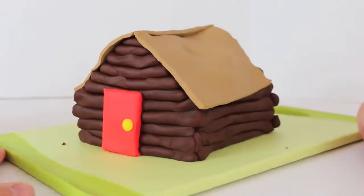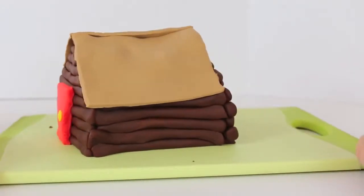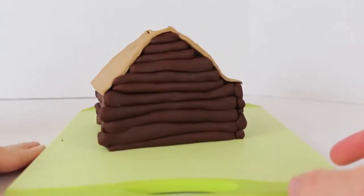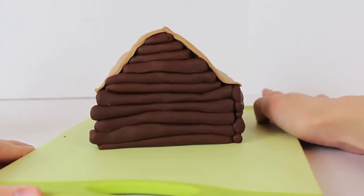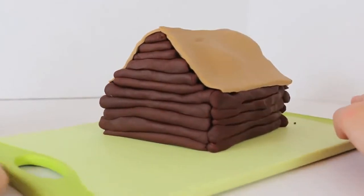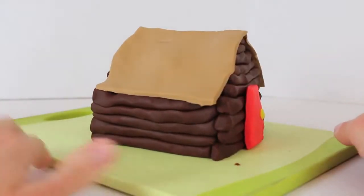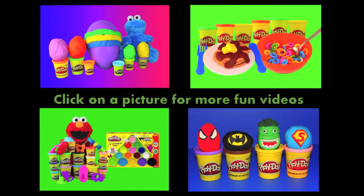And voila! Our Play-Doh log cabin is now complete. This is probably one of the harder things I've made out of Play-Doh, just because there are so many pieces and you have to be careful that the walls don't fall in or anything. But at the same time, it's definitely doable, so you can try it at home. Click on a picture to watch another fun toy video and don't forget to subscribe and like. Thanks for watching and have a great day!